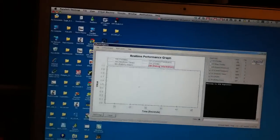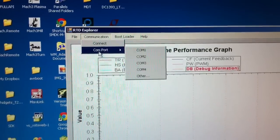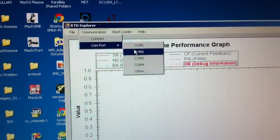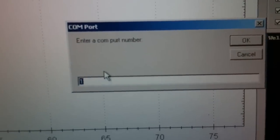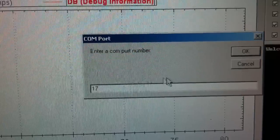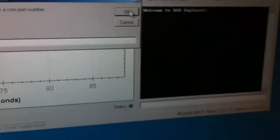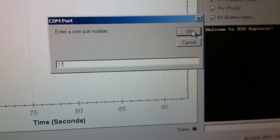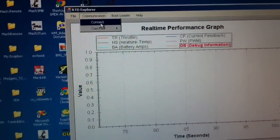RTD Explorer is running now — this is version 3.1.45. Go to Communication > COM Port. If your port is listed in the first four, you can just select it and it'll be checked. Otherwise, hit Other — like I'm going to do — and it asks you to enter your port number. I'll enter 17. Use the mouse for all the stuff in here; don't use the Enter key because it'll give you a little error in the command box. Hit OK. Then go to Communication and Connect.